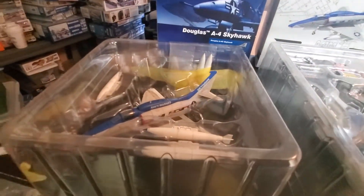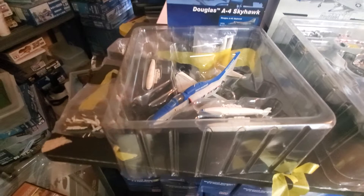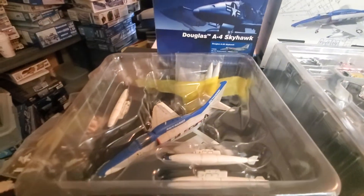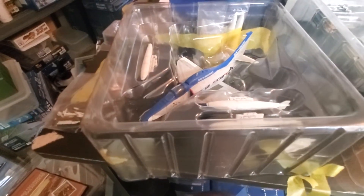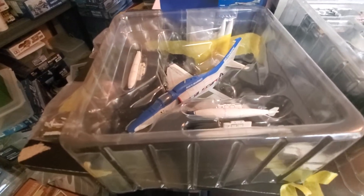I paid the same price, but the difference between this one and this one is that I didn't ask questions when I bought this one here. And what happened was, because I didn't ask any questions, the seller didn't disclose anything. When it arrived and I did the inspection on the plane, it was missing the landing gear.